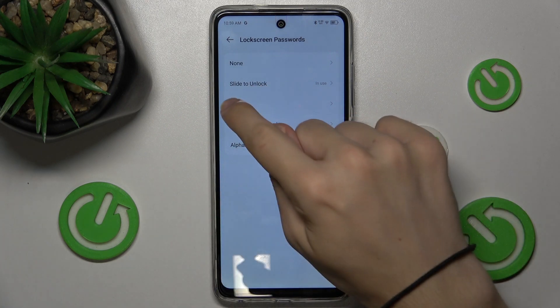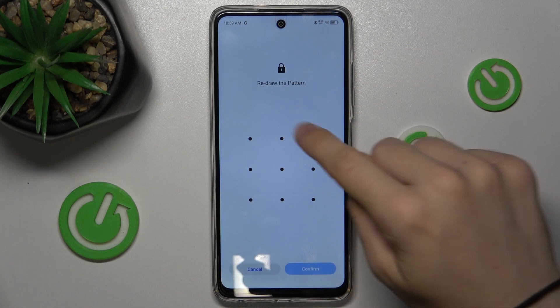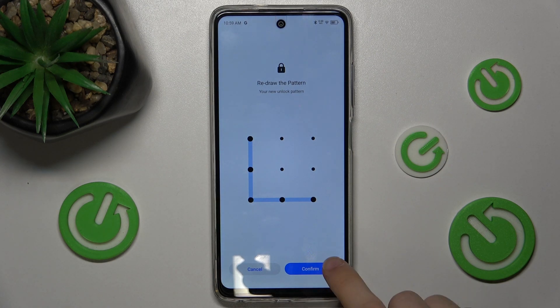I'll set it to pattern, but you can also set it to numeric password or alphanumeric password. I need to draw my pattern twice to confirm.